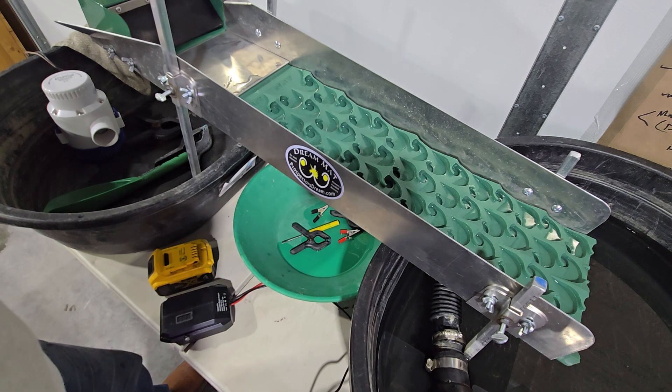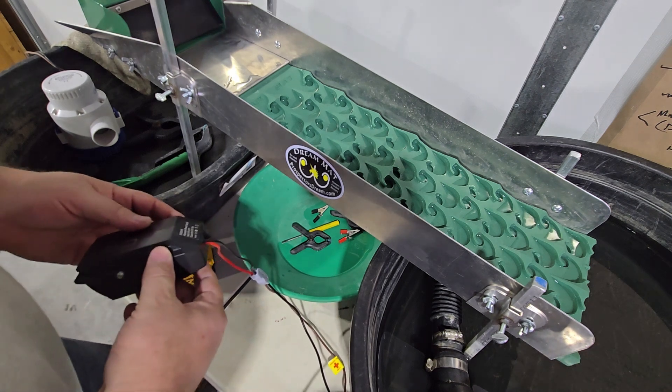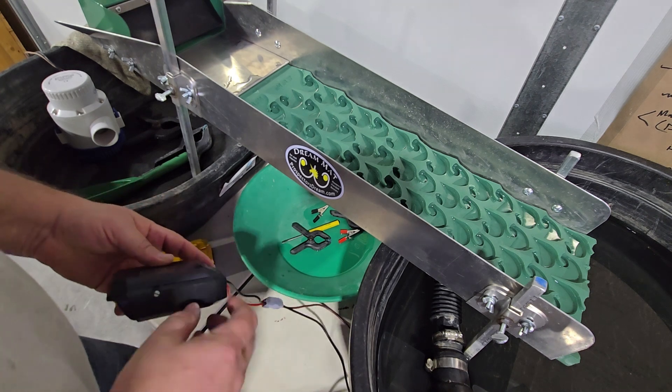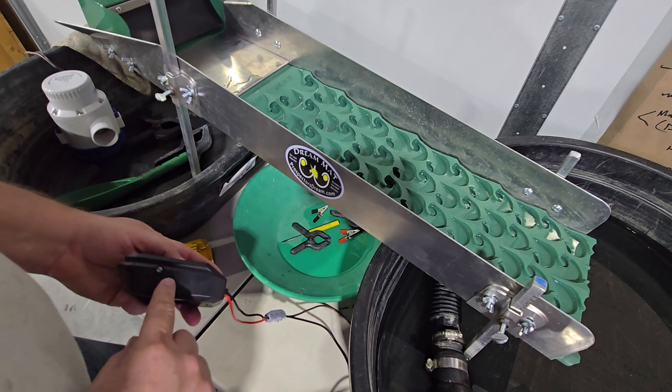Hey guys, we just got a new product in to help us with our power solution, or you can go out and use it on your 6 inch high bankers out in the field. This is a 20 volt step down converter to 12 volt. It's got a power switch and variable voltage from 5 to 13 volt.